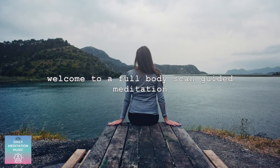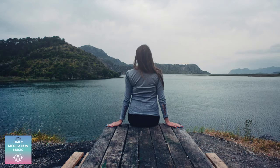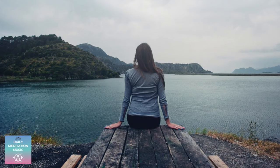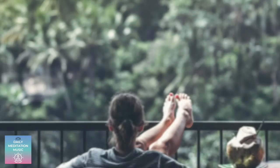Welcome to the guided body scan meditation. In this guided meditation, find a comfortable position, either seated or laying down, where you'll be able to stay for 10 minutes.